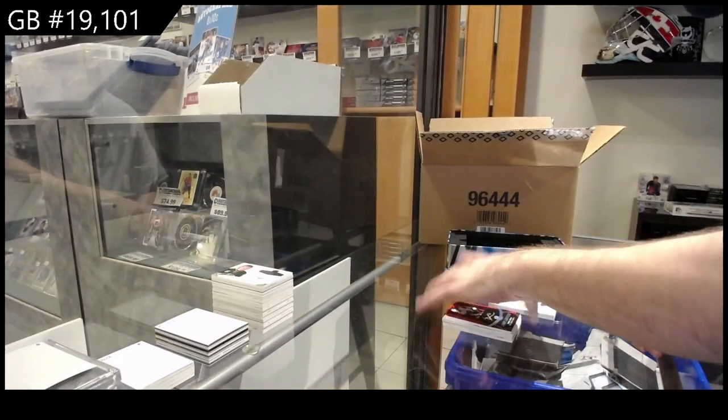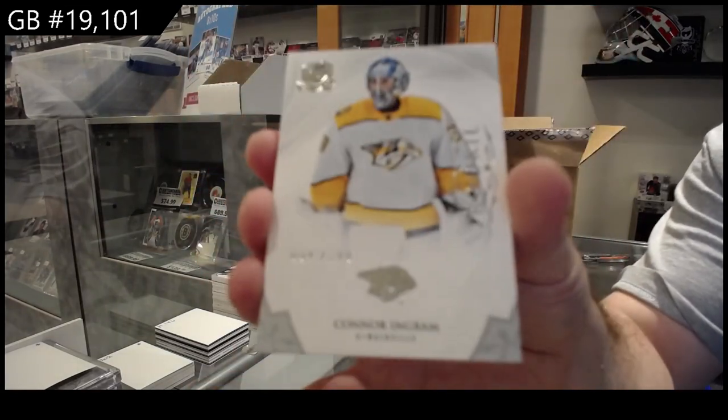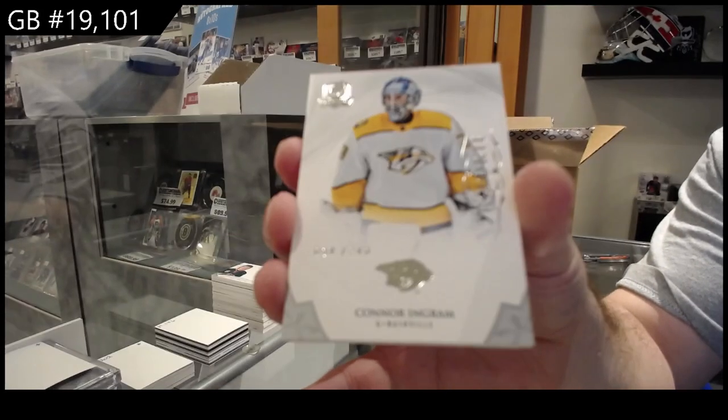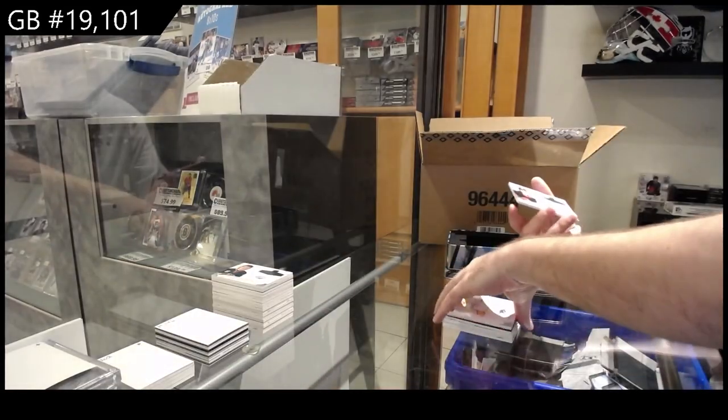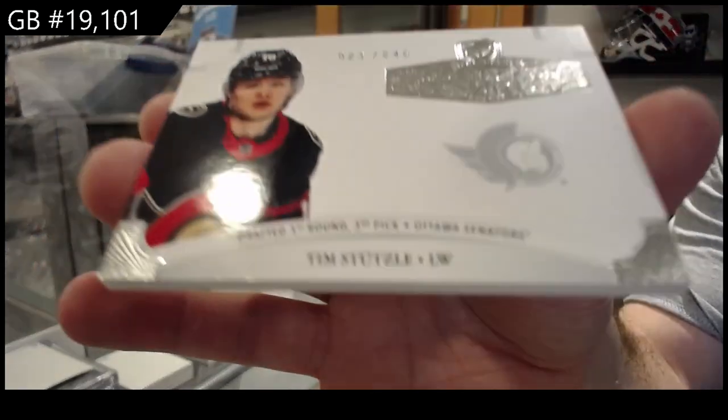I'm very curious if that's going to be a highly collectible one. 249, Connor Ingram for the Preds — rookie, 249. And we've got a Stoop Soul to 249 for the Sens.